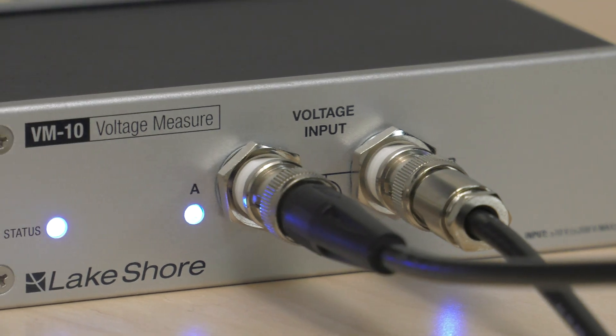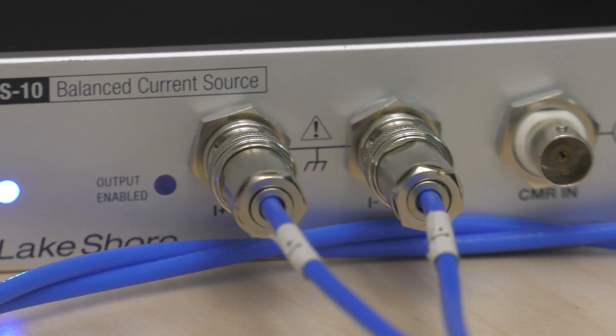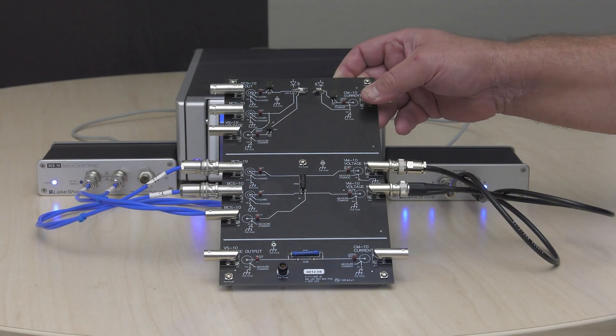In contrast, the M81's AC locking capability allows for even lower source levels without offset errors, and uniquely offers seamless switching between DC and AC modes.